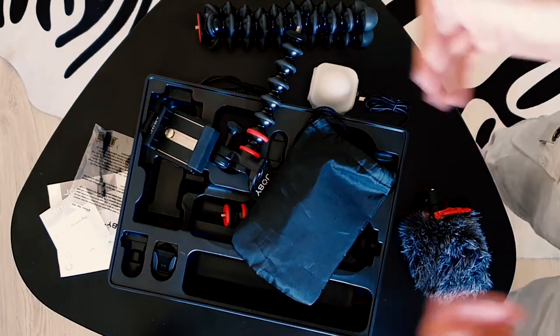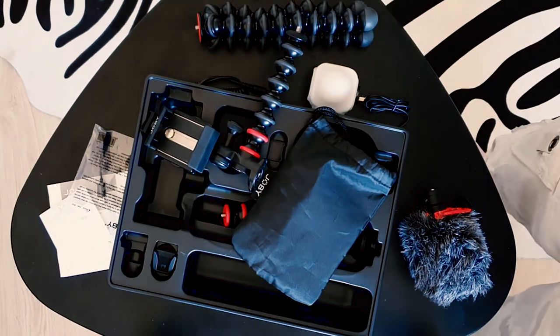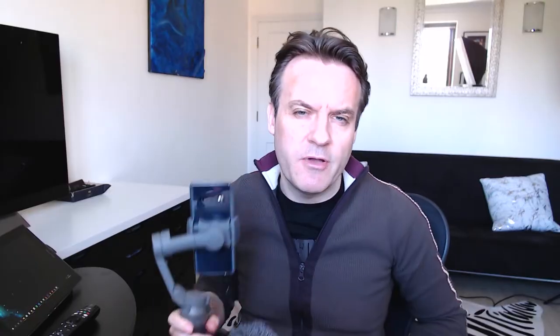A nice bonus feature is that the extendable arms fit on anything with a tripod mount, including the bottom of your Osmo Mobile 3. So I can just screw that arm on and use the microphone on the Osmo, which is a big bonus because I've been using an elastic band before. That's a nice add-on without having to buy any extra gear.